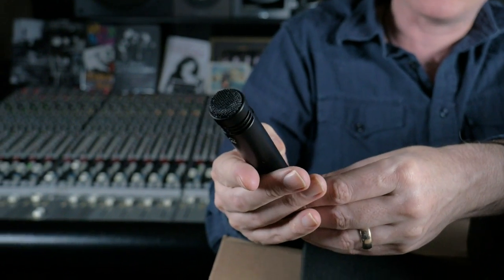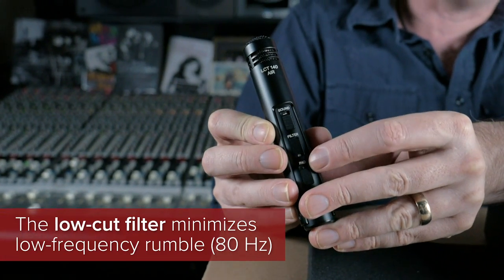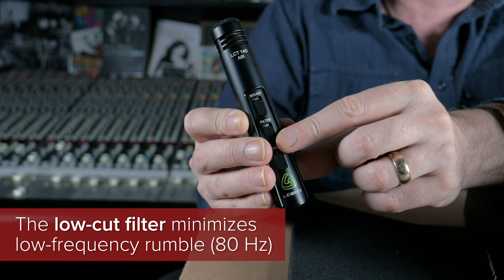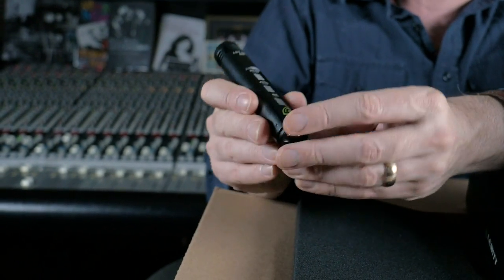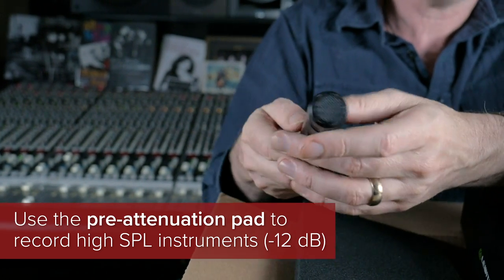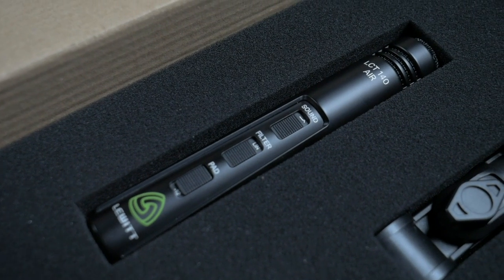We're going to try them on. The next switch down is linear or 80 — 80 being the high pass at 80 hertz, and linear being flat with no high pass whatsoever. And then there's a pad: 0 and minus 12. These are ridiculously light — I wish I could pass this to you through the screen. This is the LCT 140 Air. My guess is, because it shares the name of the 140 that I use every day, it's the same capsule — it just has more features. And it doesn't weigh anything.